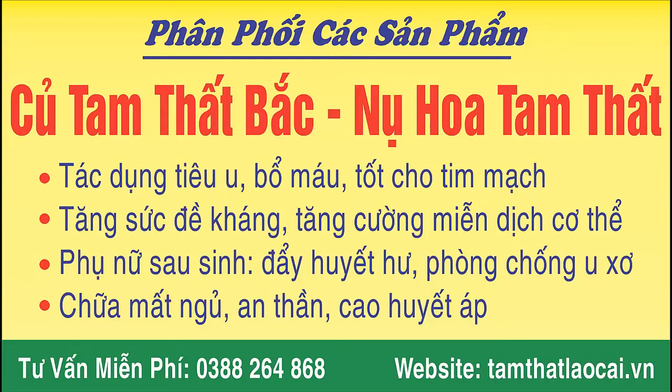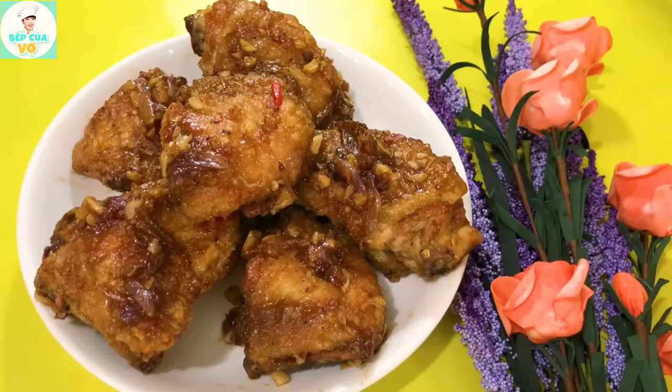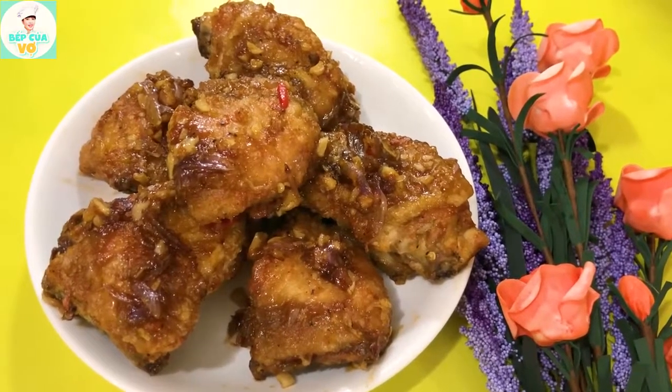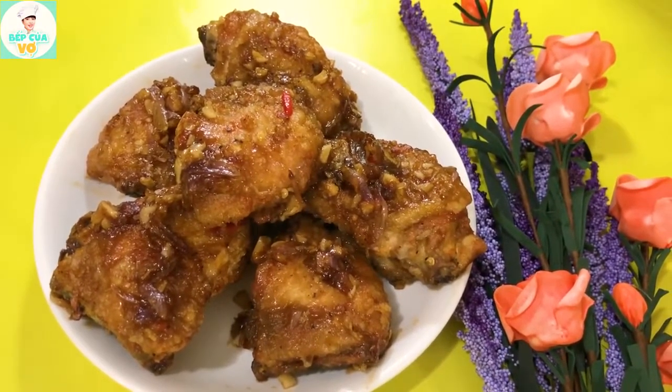This is a production of the U.S. Department of Education. Hello everyone, today we are going to share with you how to make gà mới.